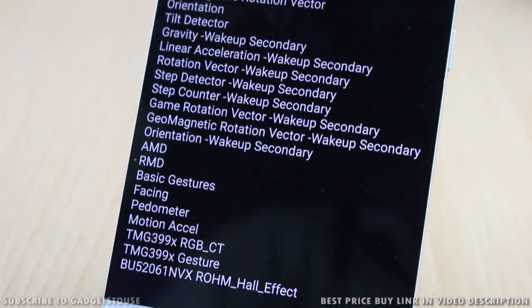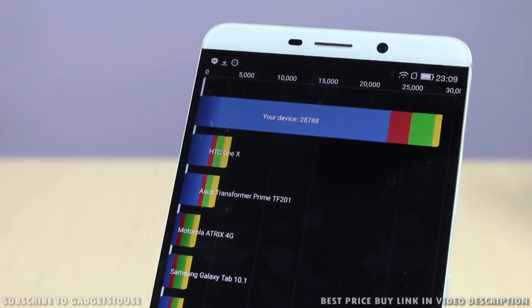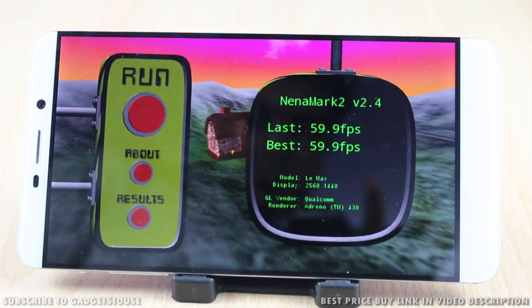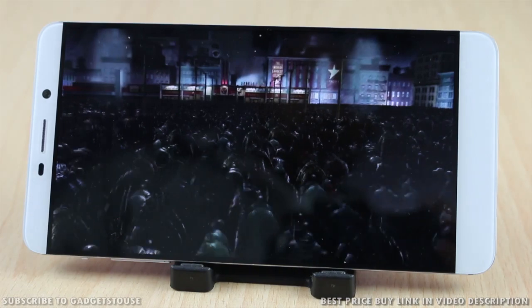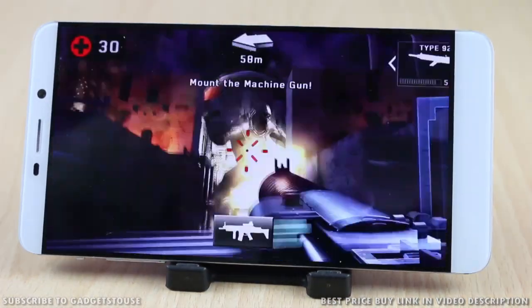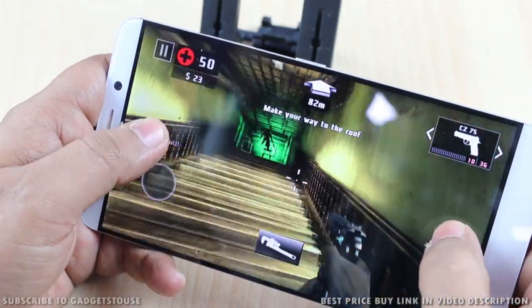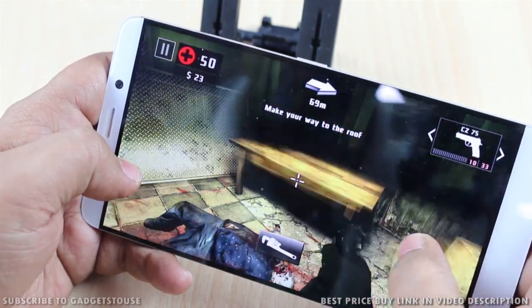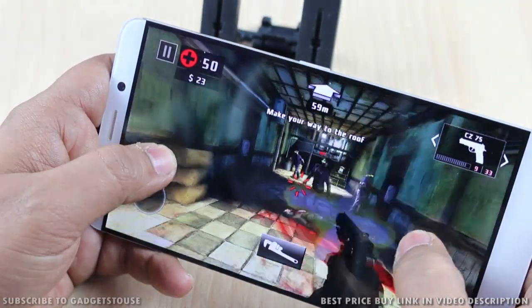We tried benchmarking the hardware and got a very good score of approximately 22,000 on Quadrant and a good score of 59.9 FPS on Nenamark, indicating this device is very good for gaming. You can play almost any kind of high-definition game on it. We tested Dead Trigger 2 in full graphics mode and did not experience any lag or issues — the gaming experience was very smooth. The device does get a little warm when you play games, but the heating is controlled very nicely. Even with games like Dead Trigger 2 or Modern Combat 5, the device did not heat up that much over 20-25 minutes of gameplay.